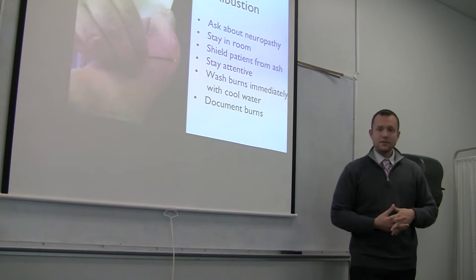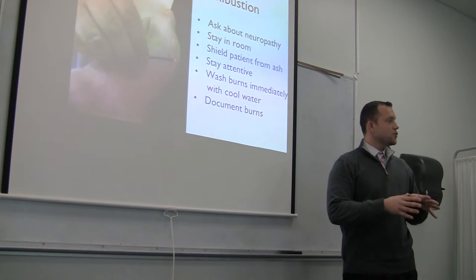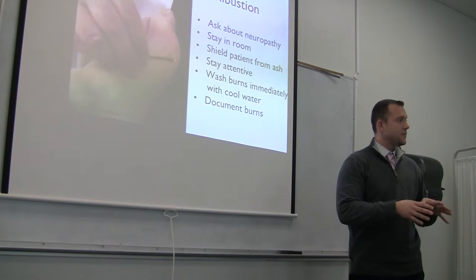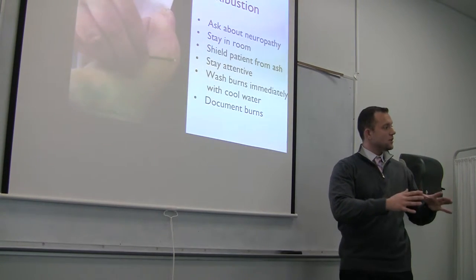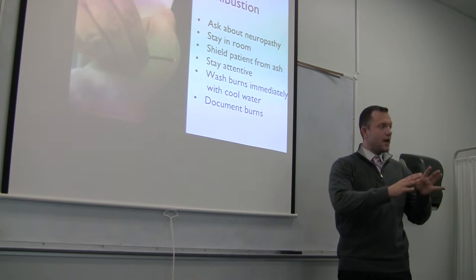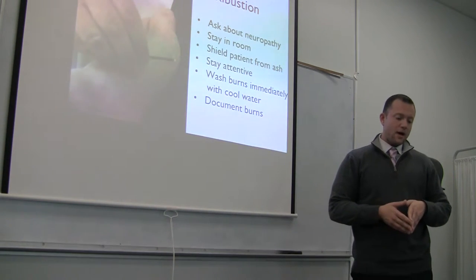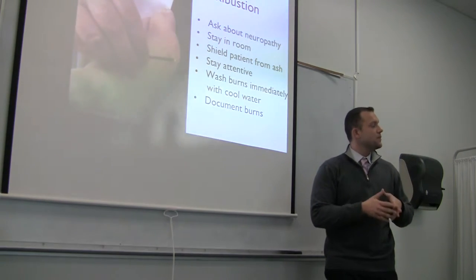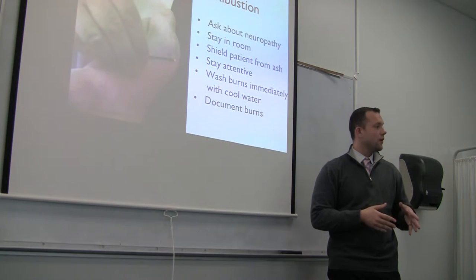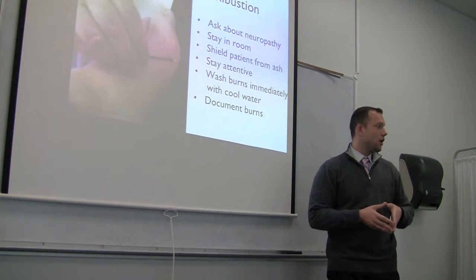Stay attentive — stay in the moment, making sure when you're treating a patient that you're present, that neither you nor the patient is chit-chatting, that the conversation is strictly limited and focused on the task you're performing. Wash any burns immediately with cool water. Our goal is to not burn the patient, but if you do, putting cool water on the burn is best.